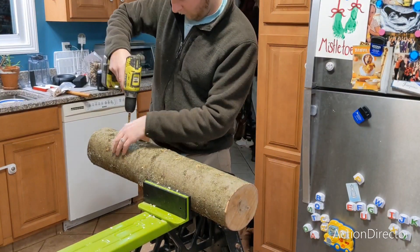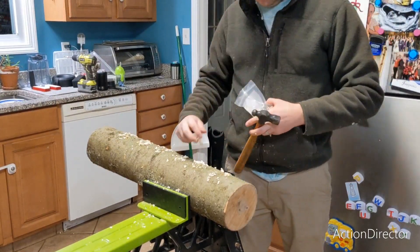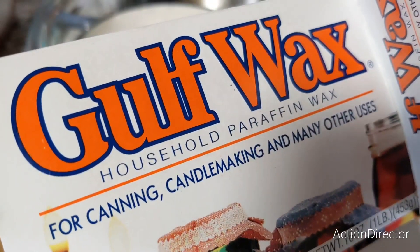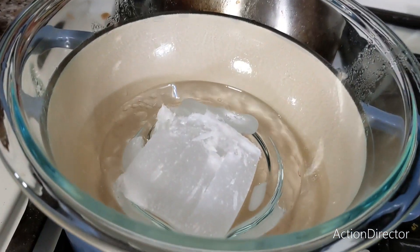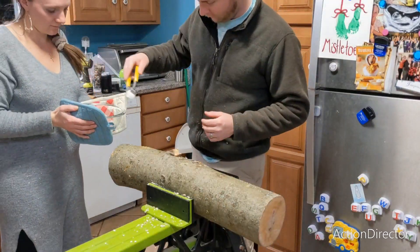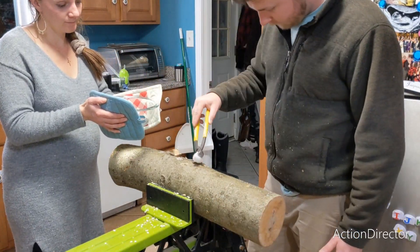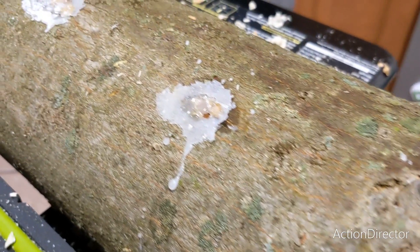We inoculated each log with 24 mushroom plugs and we had a total of 4 logs. We used a dollop of paraffin wax to seal our mushroom plugs in the log. I chose to use the double broiler method to melt down the paraffin wax. Here is what the log looks like after the wax has been applied.